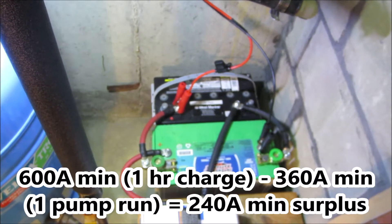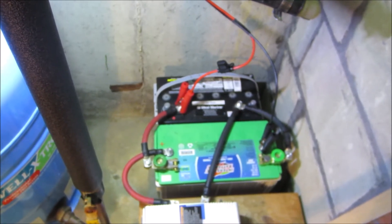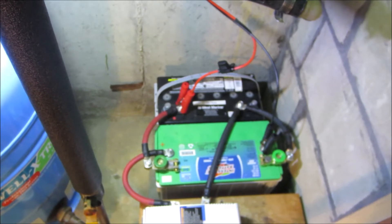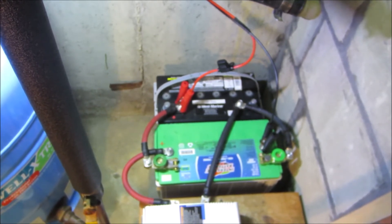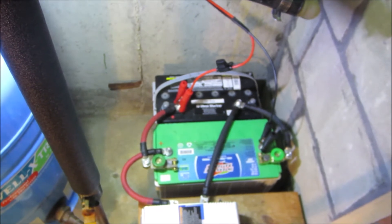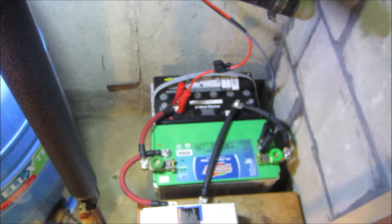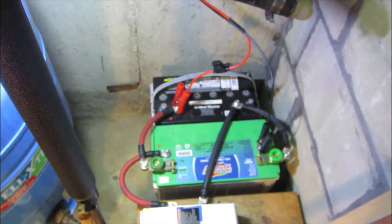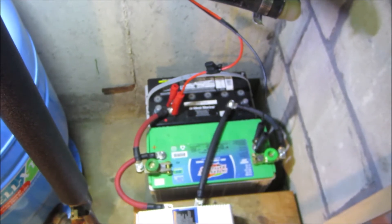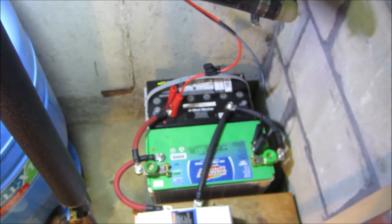That's a surplus of 240 amp-minutes, which just gets dumped because once the batteries are fully charged the charge controller prevents overcharging. But in truth we use the pump more than once an hour — especially doing dishes, washing clothes. I've monitored our usage and it's more like three runs every two hours. Each run takes out about 360 amp-minutes, so three runs equals 1,080 amp-minutes. In two hours we can put back 1,200 amp-minutes. So as long as the sun is shining, we can run the pump three times every two hours and we're not losing any power from the batteries.